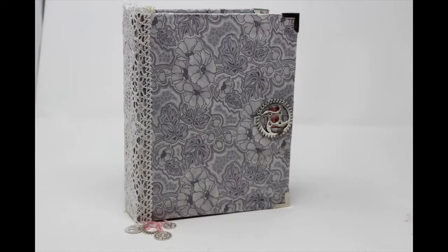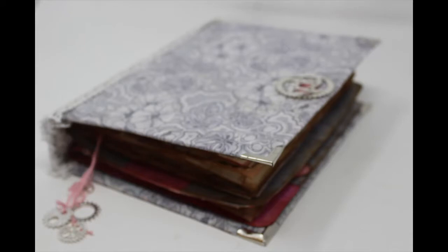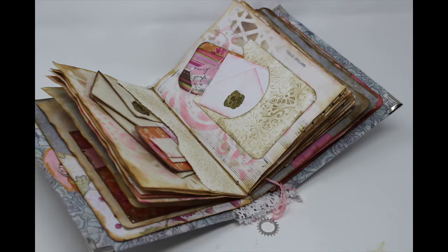We are going to construct the bones of this fabric cover journal during this video. We will also be creating the signatures and binding the signatures within our cover. I'm pleased that you have stopped by to join me in the creation of this.